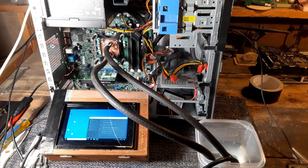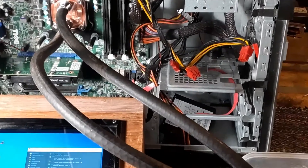Well, that's all I have for you today. Until next time — build stuff, have fun, stay safe, and we'll dive into this computer a little more in the next video. Let's go.